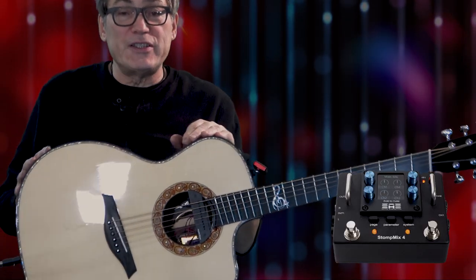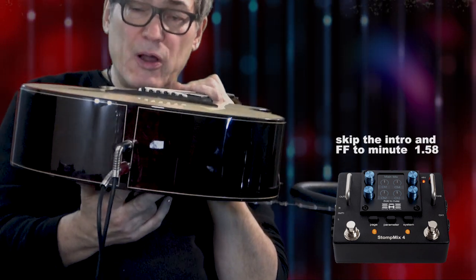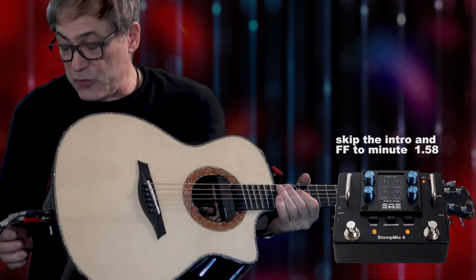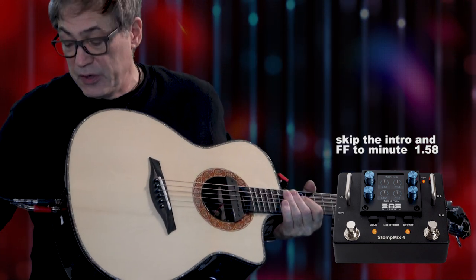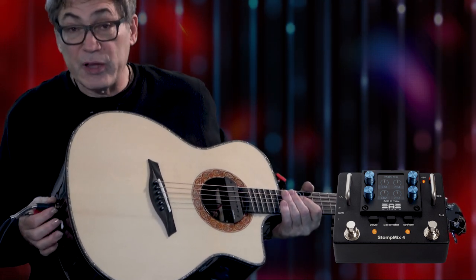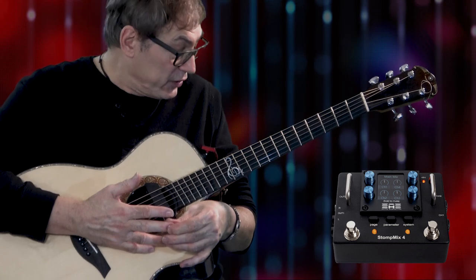Hey everybody, Don Alder here. I just want to send a message out to all the acoustic guitar players on the planet that are doing something like this — yes, multiple outputs on the back of your guitar, which suggests that you have multiple pickups. You've done that because you want independent outputs so you can send them to different mixers or different channels for independent control over each pickup. Most guitars only have one output; I've got two, like most players do, and then some players have three, and the real wild crazy guys out there will have four.